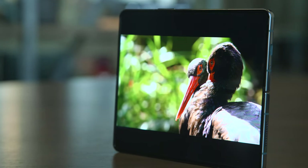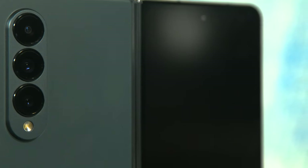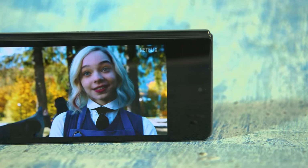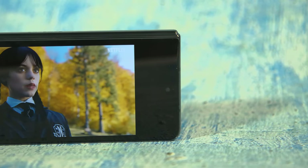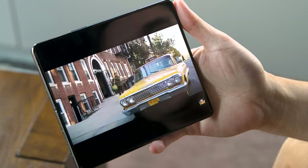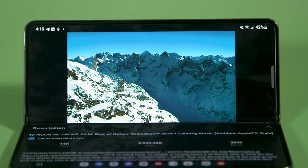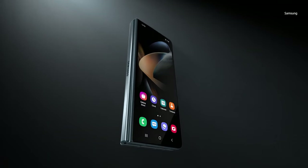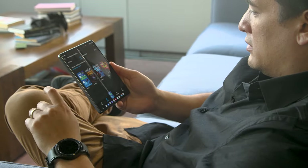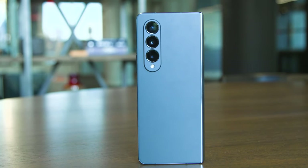Let's talk about the star of the show — the Z Fold 4's displays. Both the 6.2-inch cover screen and the 7.6-inch main screen support 120Hz adaptive refresh rate and excellent brightness. Using a light meter, I measured the cover screen hitting just shy of 700 nits on an all-white screen, while the interior display did even better at around 750 nits. With Samsung claiming a peak brightness of over 1,000 nits, everything from games to movies just looks better. The flexible main display is still the thing I like most about the Fold — you get a small, vibrant screen on the outside that's easy to use one-handed, then when you sit down, you can open up the Fold to reveal a big, colorful display for productivity or entertainment, all in a device that still easily fits in a pocket.